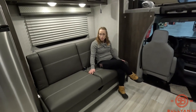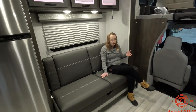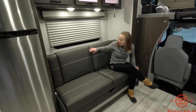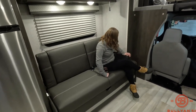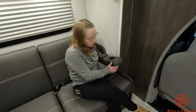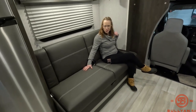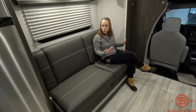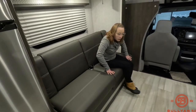This is your couch, and it does also come down into additional sleeping area, just like the dinette does. It has arms on the side with cup holders on either side. It does have seat belts, so if people are traveling here, those cup holders really come in handy because there's not really another place to put beverages as you're traveling down the road.